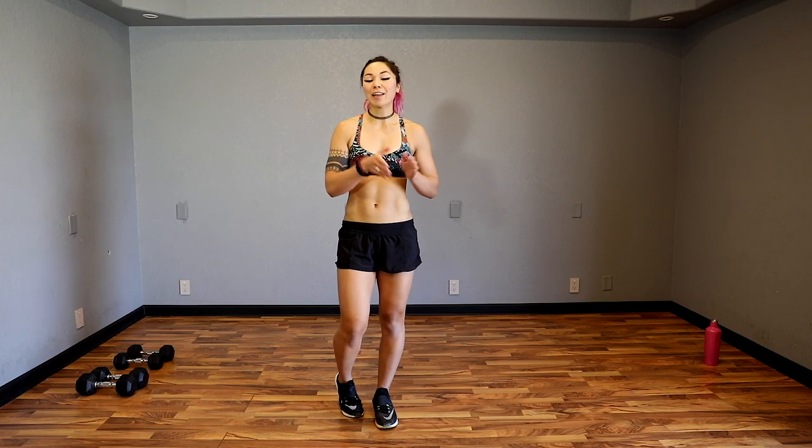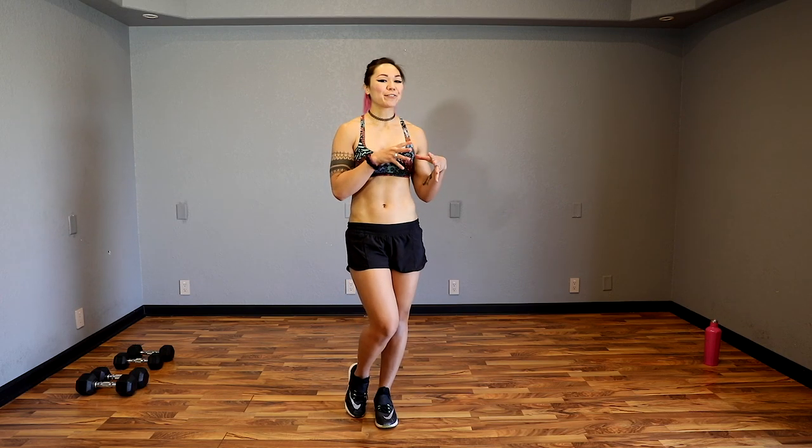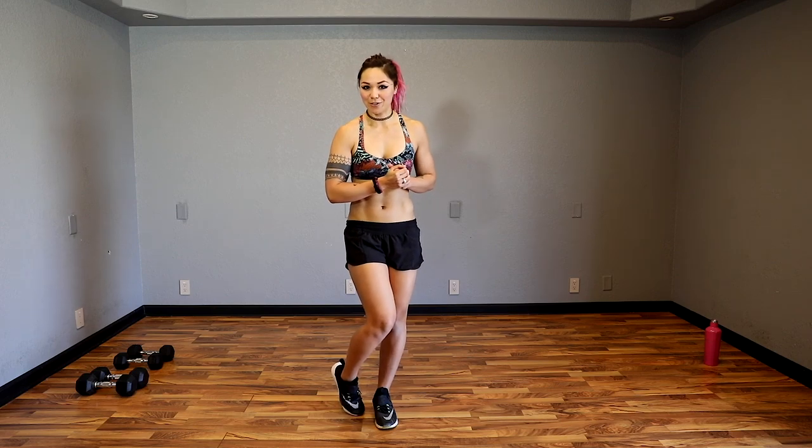Hey guys! Kat here and today we have a 45 minute full body workout. I'm going to be using a pair of 10 pound and a pair of 15 pound dumbbells, but remember to use whichever weight is best for you. Every exercise will be 45 seconds on with 15 seconds rest. During those 15 seconds, I'll tell you exactly what the next move is.